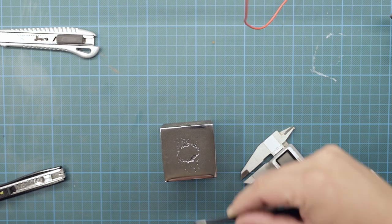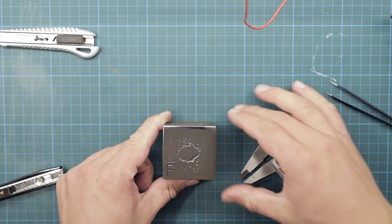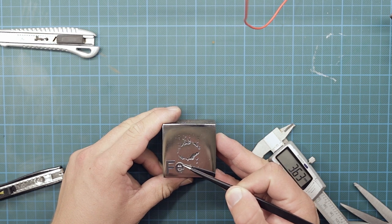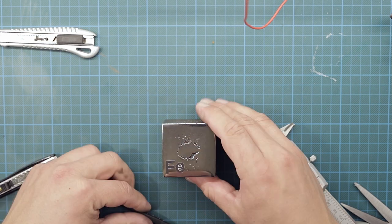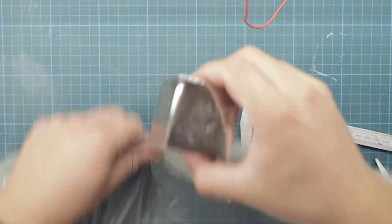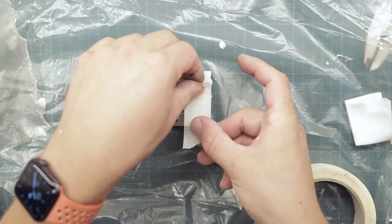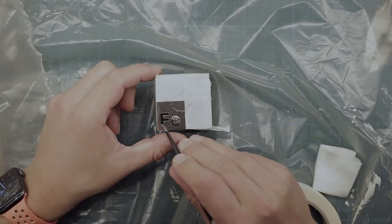As I do not have access to a CNC mill anymore, I have had to be creative to find another way of marking the cube, and I have chosen to try out electro etching. I printed out the letters F and E on my label printer and cut them out to be used as a stencil.